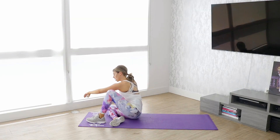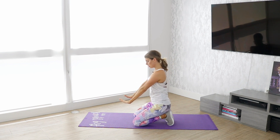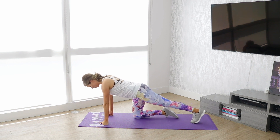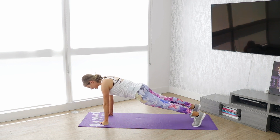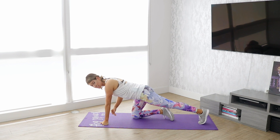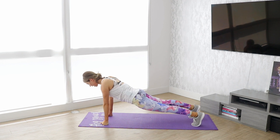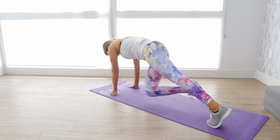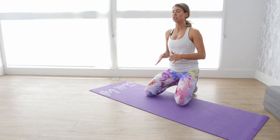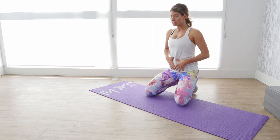Now for move number four, we're going to do cross mountain climbers. You are going to be in a high plank position with your hands directly beneath your shoulders. You can go on your fists if it hurts your wrists at all. Instead of doing mountain climbers where you drive your knee up to your chest, you're going to be bringing this knee up to the opposite elbow. Keep your body in a straight line. Each time you bring that knee up, be sure you are returning to a high plank position where your body is in a straight line so that your core is engaged.